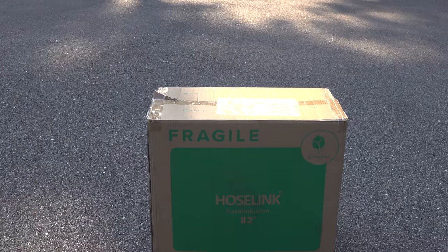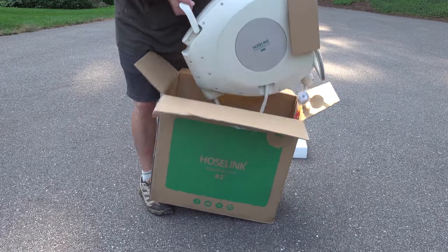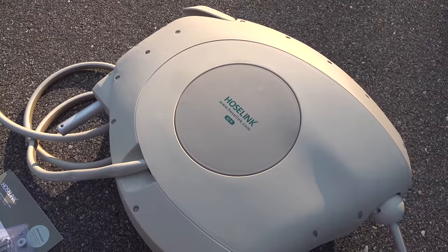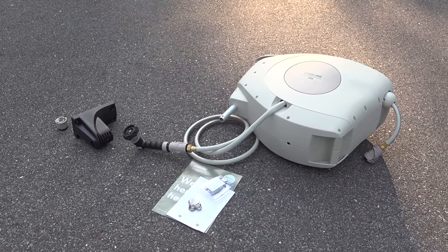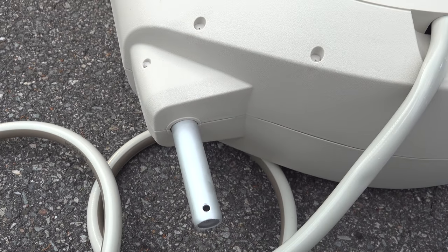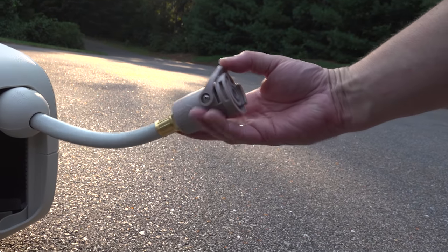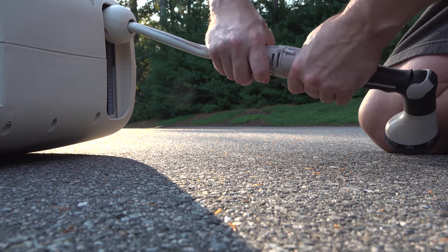The reel I'll be installing is made by the company HoseLink. They're based in Australia and this model is 82 feet long. This reel has been available for a number of years and what sets it apart is it has really good online reviews, and you can actually order replacement parts for it if something should break down the road. I also like that the mounting point is actually made of aluminum, which is pretty unusual on any hose reel that you'll find. Additionally, in this kit, they give you a number of extras.